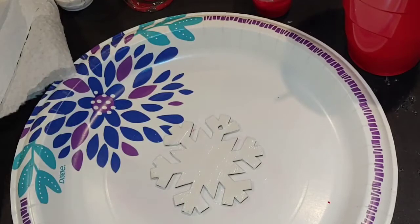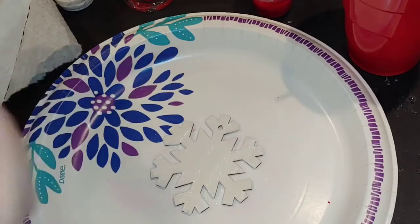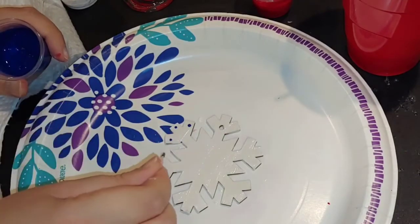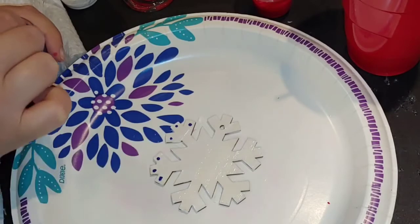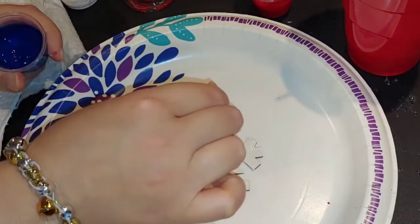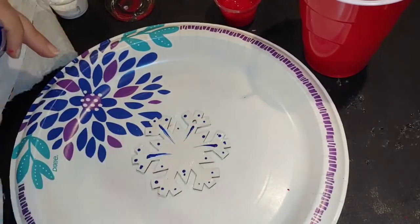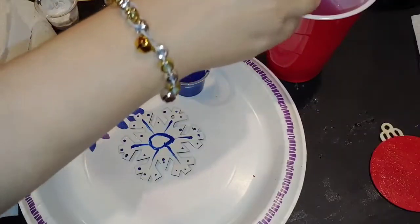I'm going to show you how to do some detail work. If you want to do fine lines, sometimes I find a toothpick to be very, very helpful. You can do little designs on your snowflake. You can also use the back of the paintbrush if you want, as well as dabbing the toothpick to make little dots. You can also just drag it to make little lines, or make little designs with the finer point of it.